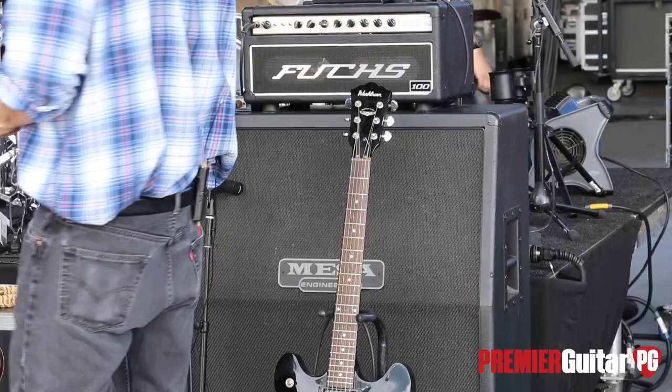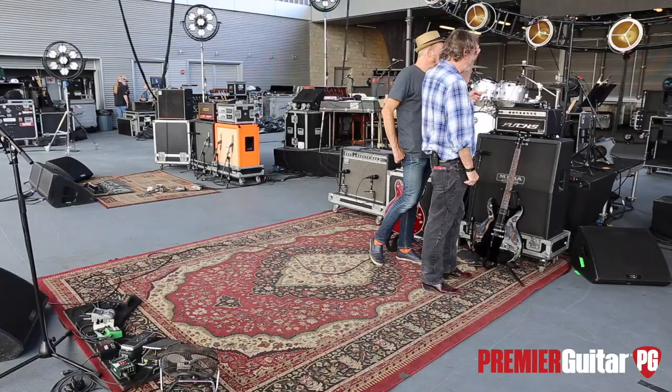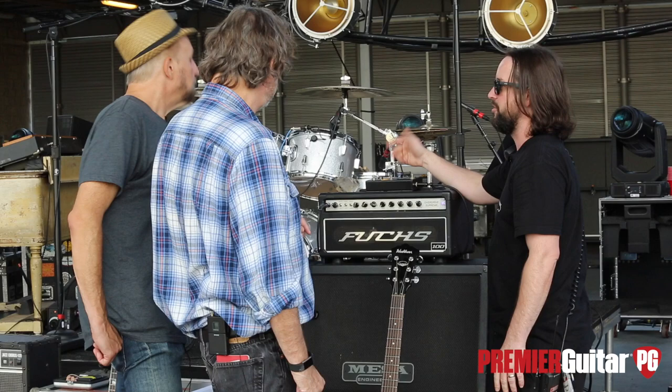What is the Radial switcher — the Tone Bone? So this is from the pedal board here, and it just splits the amps. I'm just using it as a very basic splitter — it's got a ground lift on it, so if you have problems with hum, you can deal with that.